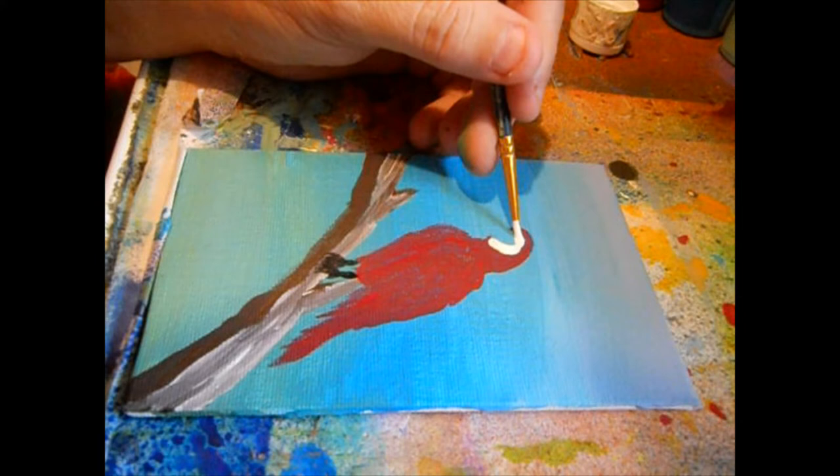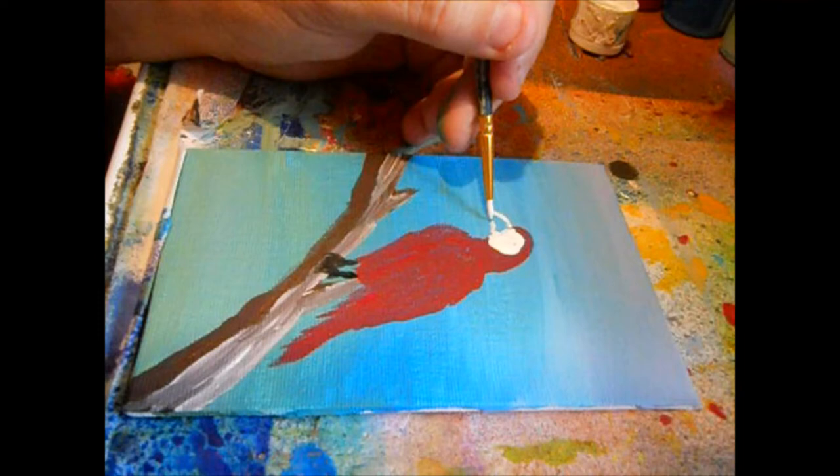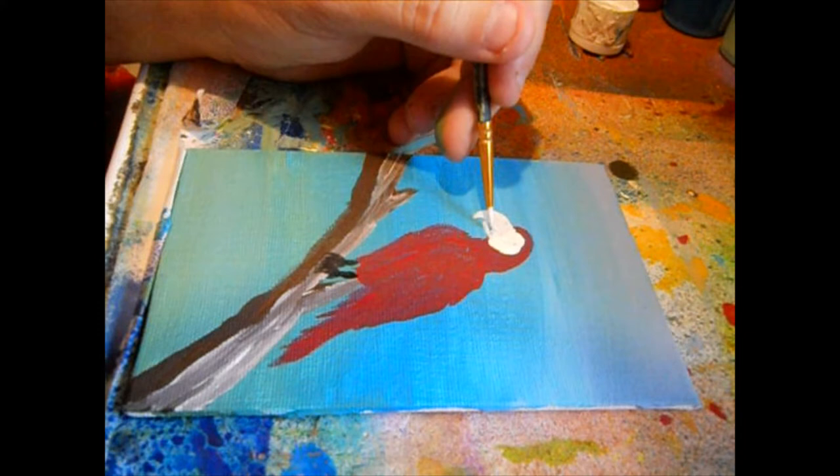We're going to come in and do the white mask on the bird. Now I'm going in for the beak. Remember, I'm doing this blind — I do not have a one-for-one memory of a parrot.